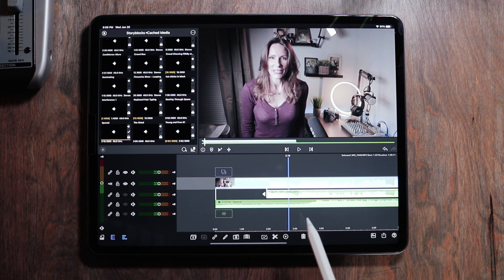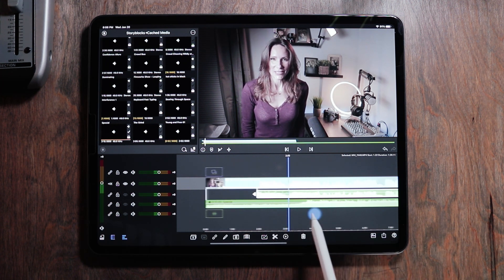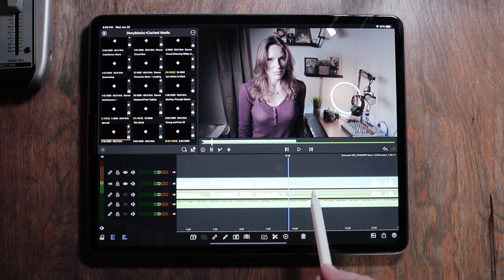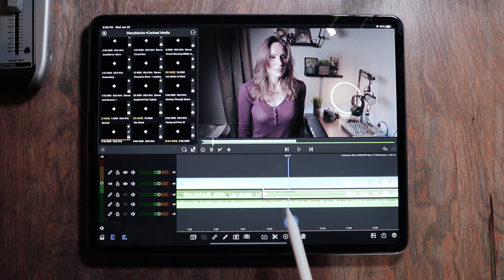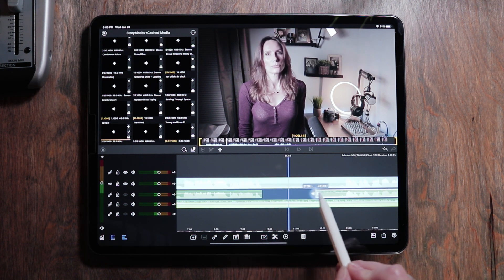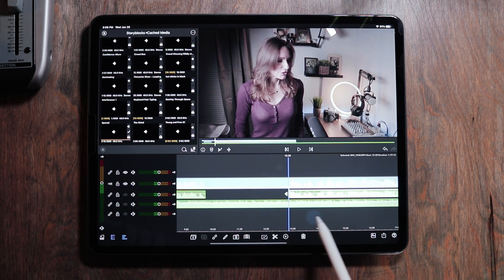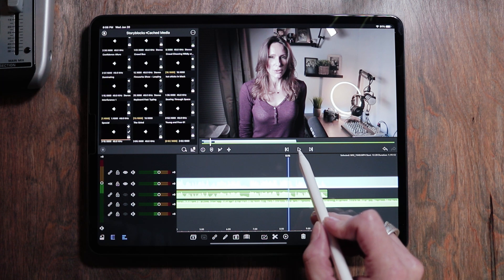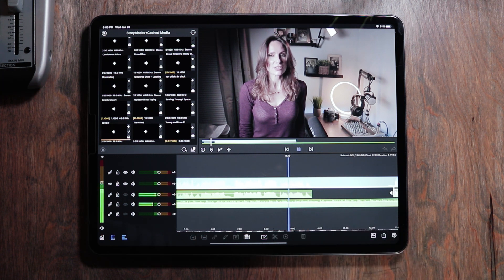That was a perfect transition! So in areas where I'm not speaking, what I'm going to do is make sure that audio is highlighted, make a little snip with the scissor, and just pull back the audio — just erase it so that it can recognize that the music needs to shift up. We'll listen to it again.